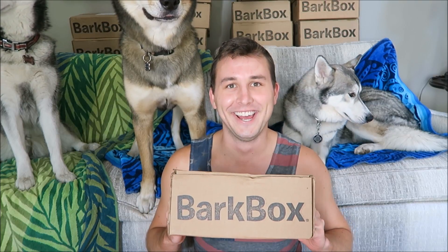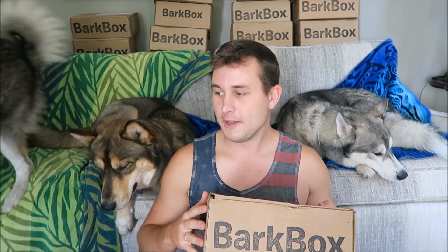Today we are going to do our BarkBox unboxing for August. If you guys don't know, BarkBox is a monthly subscription service that sends you treats, toys, and one chew bone every month for your dogs. All the treats are made in the U.S. and the toys are made by BarkBox — BarkBox approved by Scylla. You can get different subscription periods and the cheapest is for a full year, which is $19 per month.